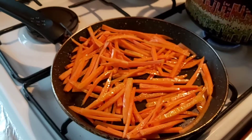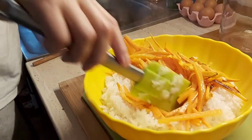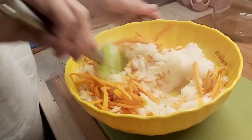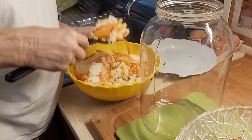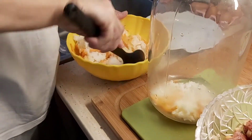After when we roasted this carrot, then get inside the rice, so mix it perfectly together. Out from the fridge the meat. When we are done with the rice we give inside the glass bowl, like that.